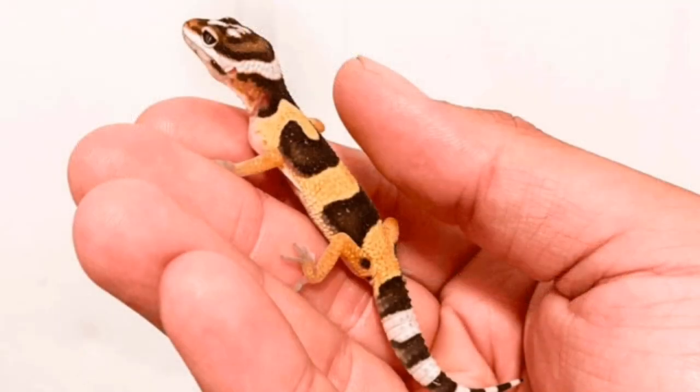For enclosure size, for newborn babies up to around four months old I like a nine-litre tub — small enough to fit a couple of hides, a bit of decor, and paper bedding, keeping it clean and secure. You can keep an eye on the animal and make sure he's doing well. Also, keeping it small means the gecko can actually find its food — in a big enclosure crickets can scatter everywhere and the gecko can't find them.